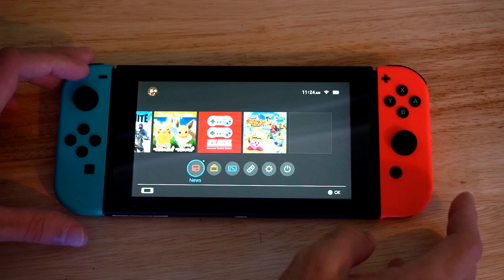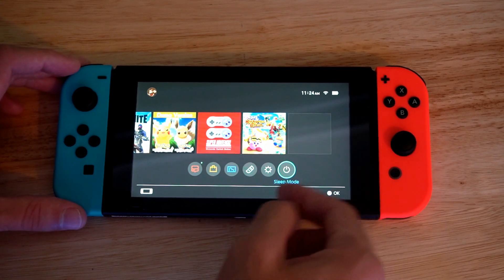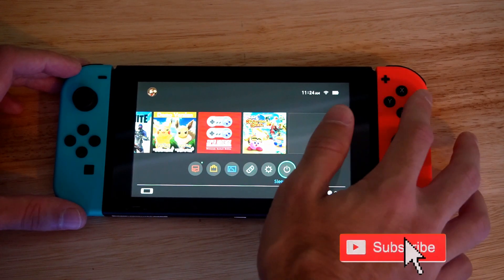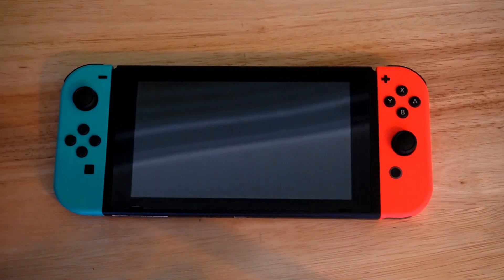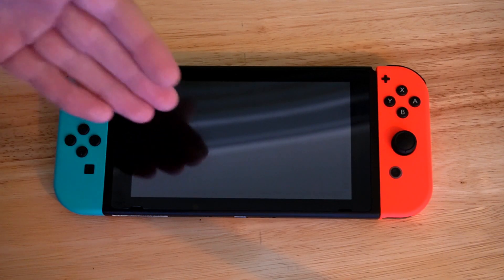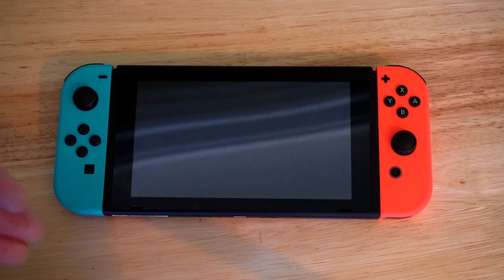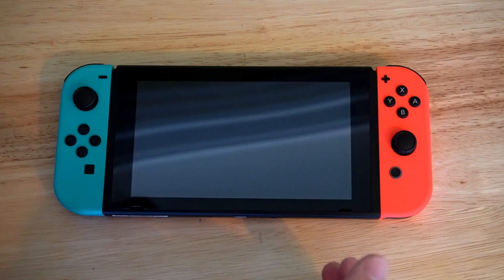So if you're on the home screen of the Nintendo Switch and you go over to the power button right here, it actually says Sleep Mode. So when I press this, it's going to put your Nintendo Switch into Sleep Mode. Now Sleep Mode still uses power from the Nintendo Switch, and your power will be drained over a matter of a couple days to a week. Your Nintendo Switch will be completely out of battery.